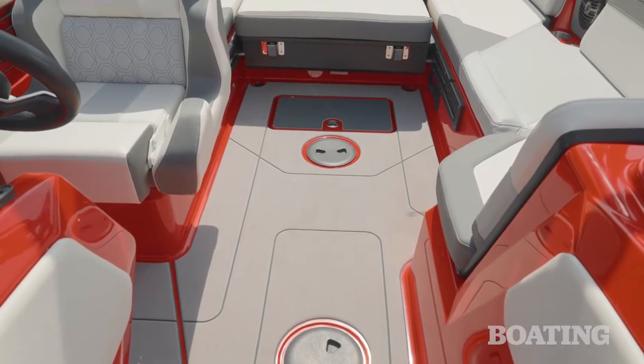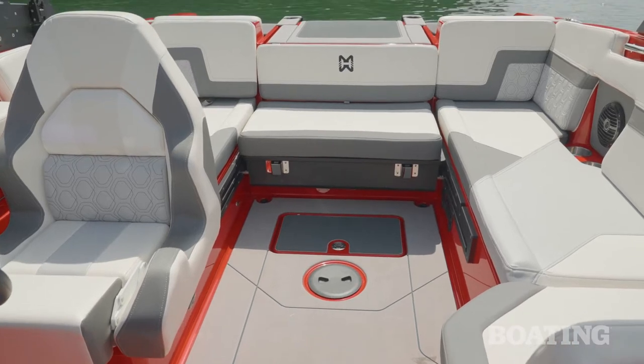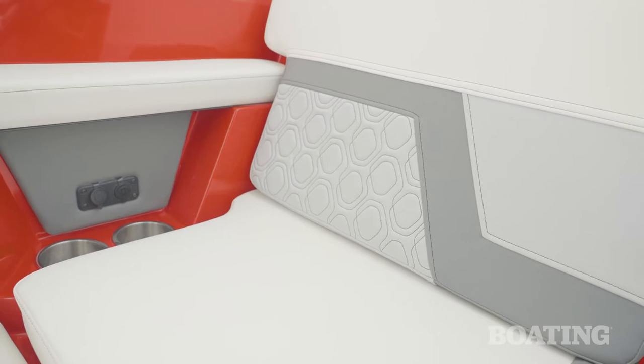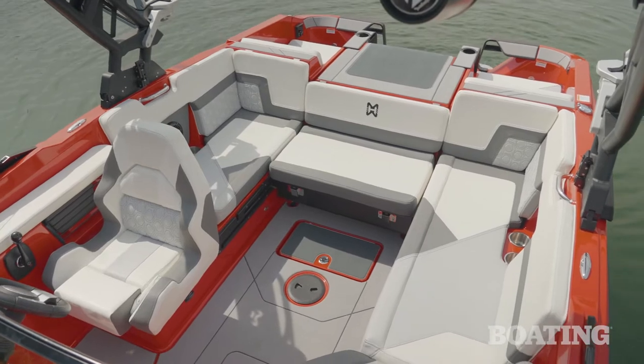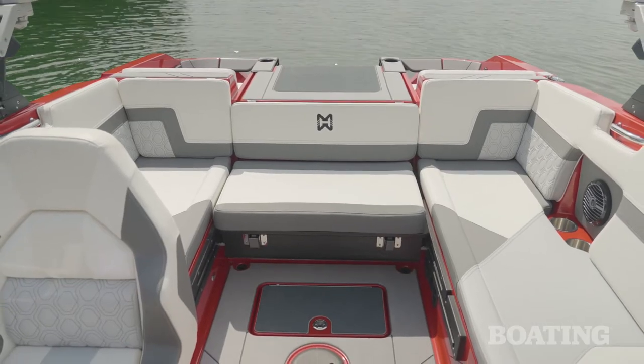Much like in the bow, the cockpit area of the H20 has ample space for plenty of people to sit comfortably. It's rated for 14, which means you can bring a bunch of your friends out for a fun day on the water and keep them comfortable thanks to the upholstery. I really like the fact that it's got that signature H series stitching that goes through from the bow all the way to the transom. I also like the fact that there's storage underneath each side.